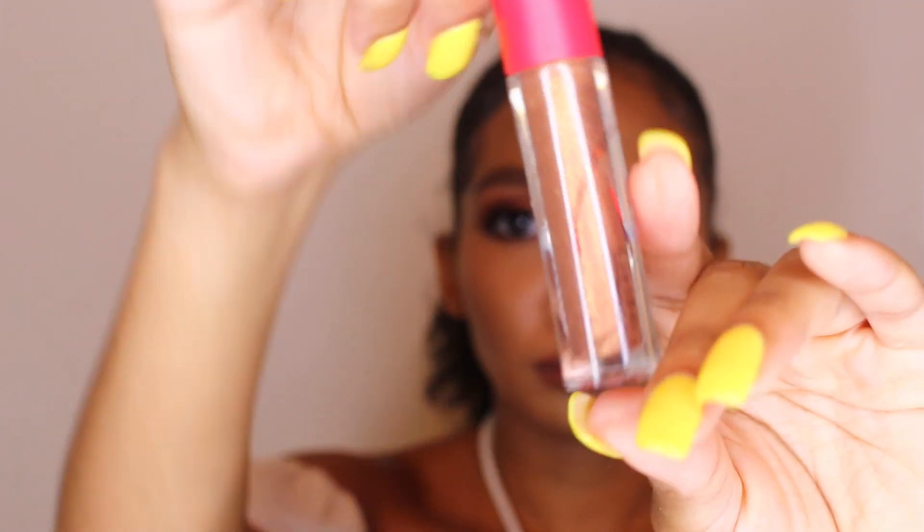I sprayed my face with MAC Fix Plus and that was it, y'all! I hope y'all like this video — I miss y'all so much. I will not be gone this long again. My microphone broke so I had to get a new one, and then my ring light broke — I'm like, why don't they want me to be great? Anyways, I'm being great, I'm back, I love y'all, and I'll see y'all in my next video. Bye!